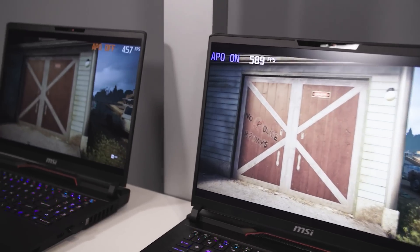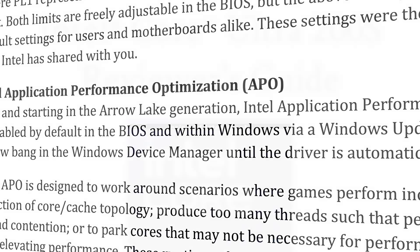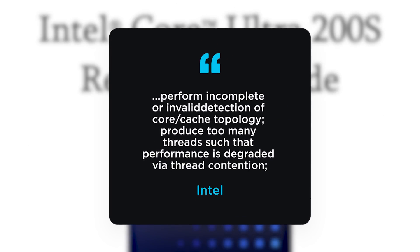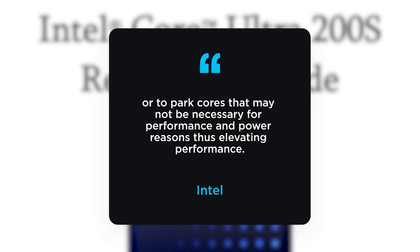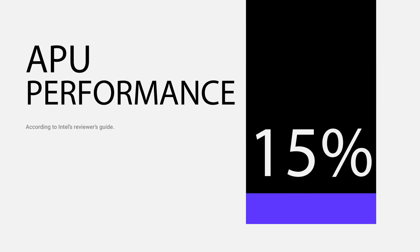Next up, Intel's Application Performance Optimization, or APO, is back. APO launched with 14th Gen and it's where Intel tweaks the CPU to make it run better for specific games. Intel states in the reviewer's guide that APO specifically works around scenarios where games perform incomplete or invalid detection of core cache topology, produce too many threads such that performance is degraded via thread contention, or park cores that may not be necessary for performance and power reasons — thus elevating performance.